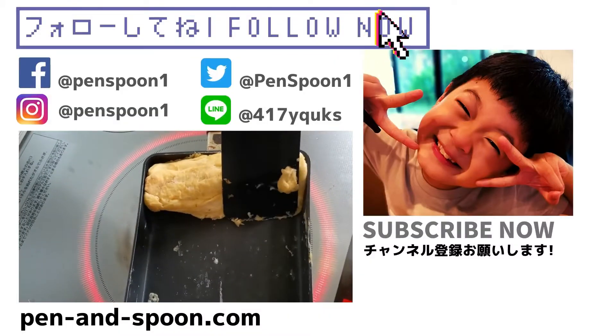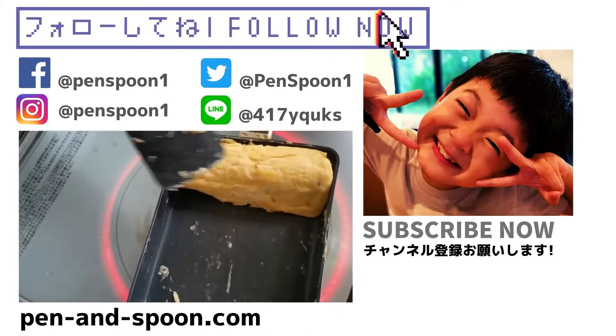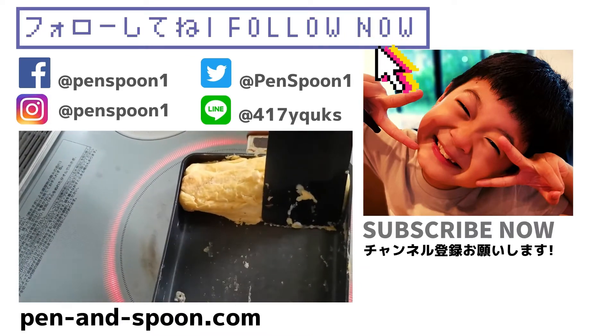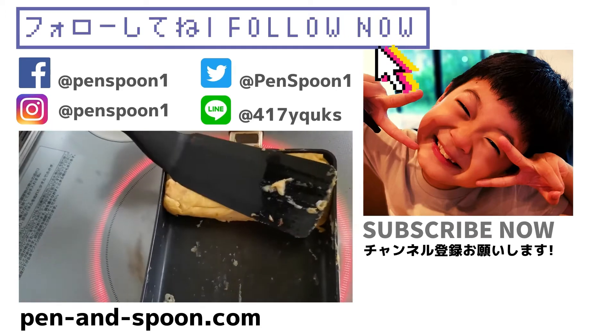Oh, I forgot. Please subscribe and give us a comment, and put us a like. It's a good smell. Yummy. Awesome. Thank you.